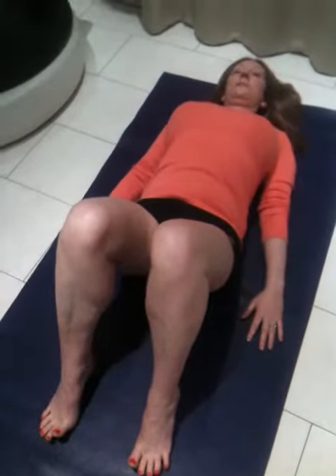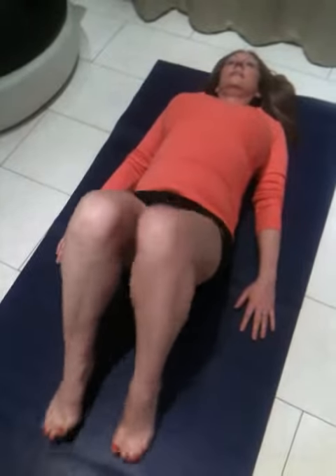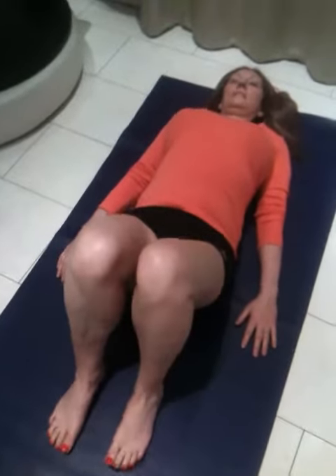Take a moment to relax. Same thing: flattened back, navel drawn in, pelvic floor muscles up, and ujjayi breathing. Just the pads of the feet, backwards and forwards, side to side, and rest in the centre.